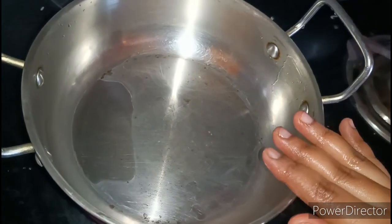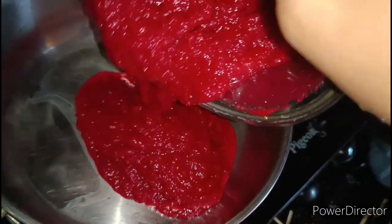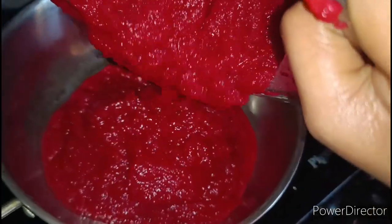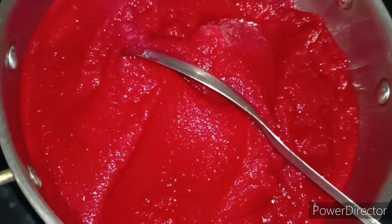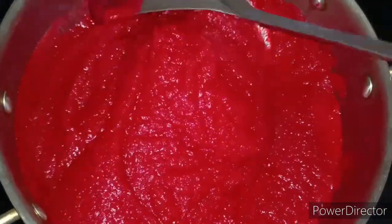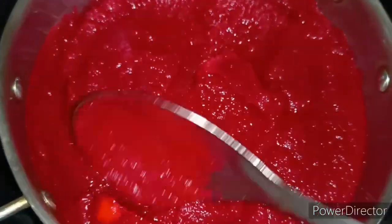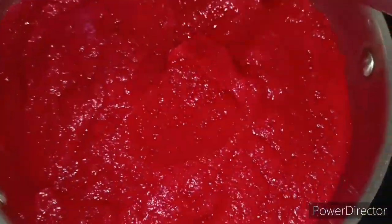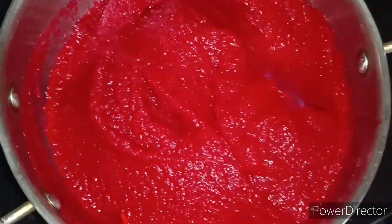Aluminium and non-stick pans are also used. I am going to add oil on the top. I am going to paste it directly. I am going to add medium flame, stirring 2-3 times. I love to stir it on low flame.